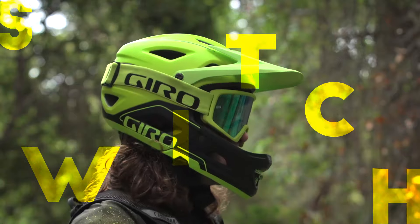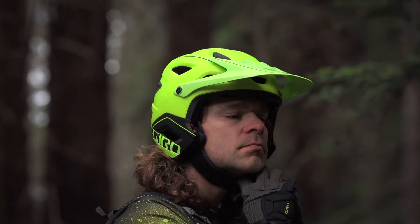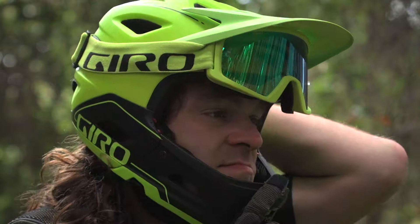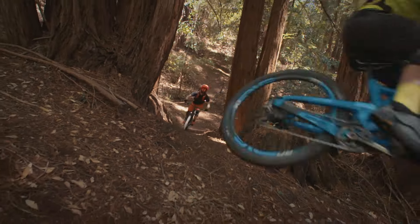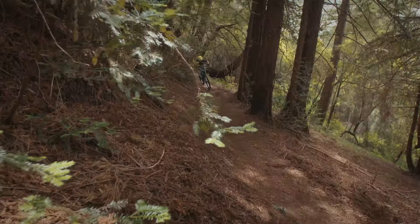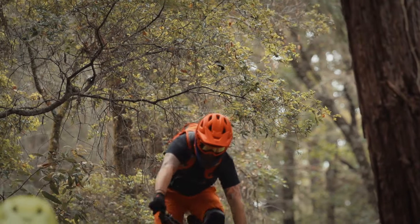Introducing Switchblade MIPS — Switch to Routing. The Switchblade MIPS is the first removable chin bar helmet built for the downhill. It offers the strength and security of ASTM downhill certified full face protection, and an aggressive style at home in any bike park or enduro race course.